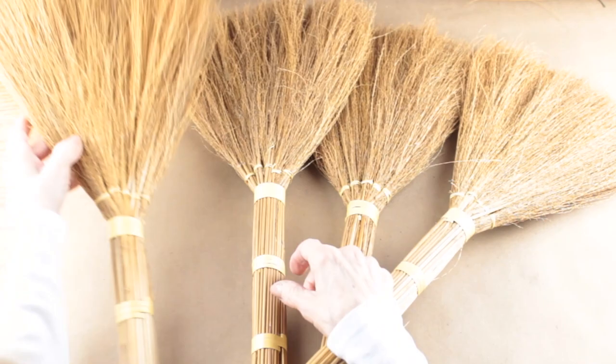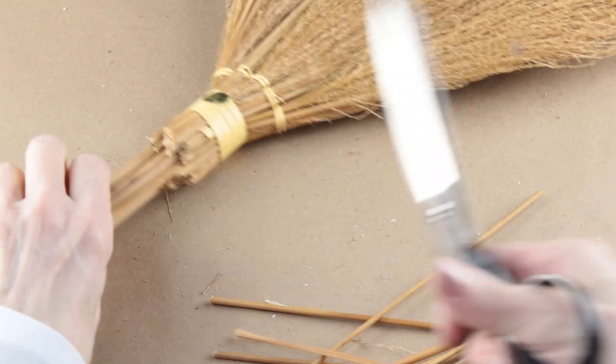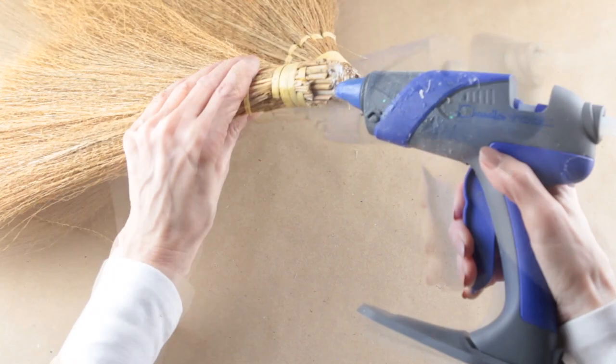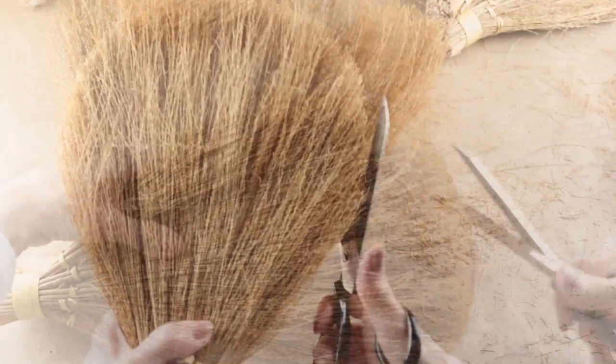For my second project I'm making a rustic broom butterfly. I'm using four brooms that I had on hand and for its body I'm using an old coffee table leg. I cut all the broom heads away from the handles. When I was done I trimmed the ends down so they had a flat surface. To help hold the brooms together I added some hot glue to each of the ends. I'm transforming these brooms into butterfly wings so I gave them a haircut — I trimmed all four of them but cut two a little bit smaller.